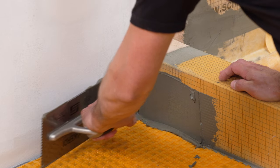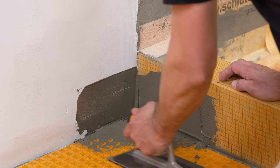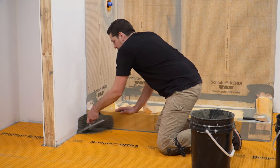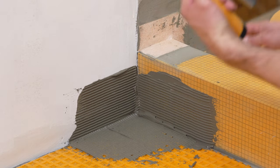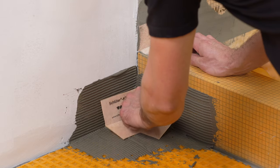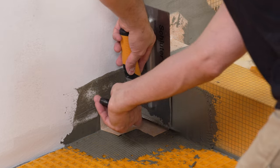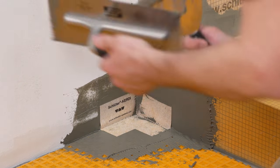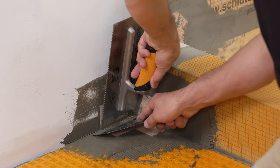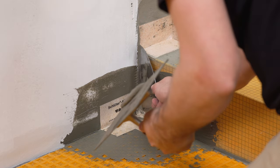Apply thin-set mortar to the area where the Schluter KERDI-KERIC corners are to be installed. Fill the cavities in the DITRA membrane and comb additional mortar using the notch side of the trowel. Embed the KERDI-KERIC into the thin-set mortar using the flat side of the trowel or a drywall finishing knife. Corner installation may be simplified by holding one side of the corner in place while embedding the other side in the mortar.